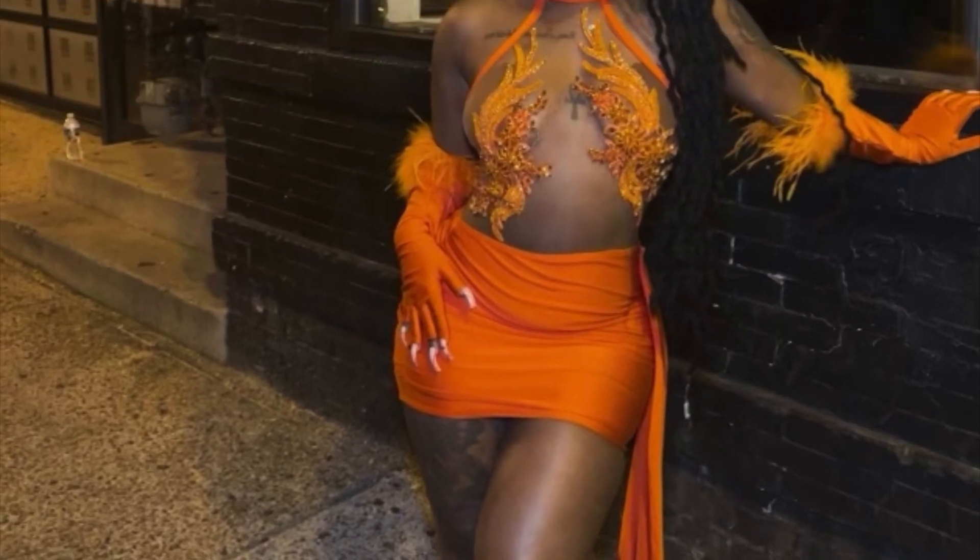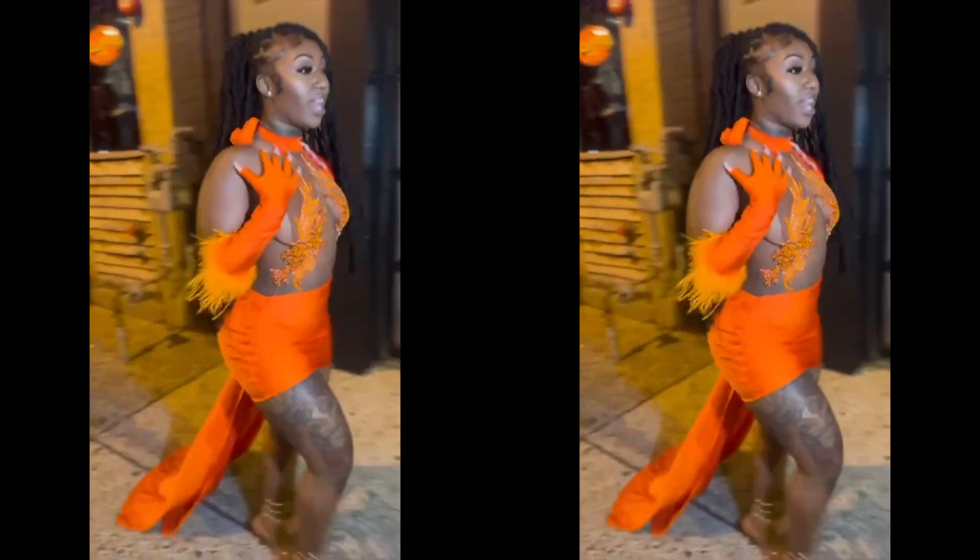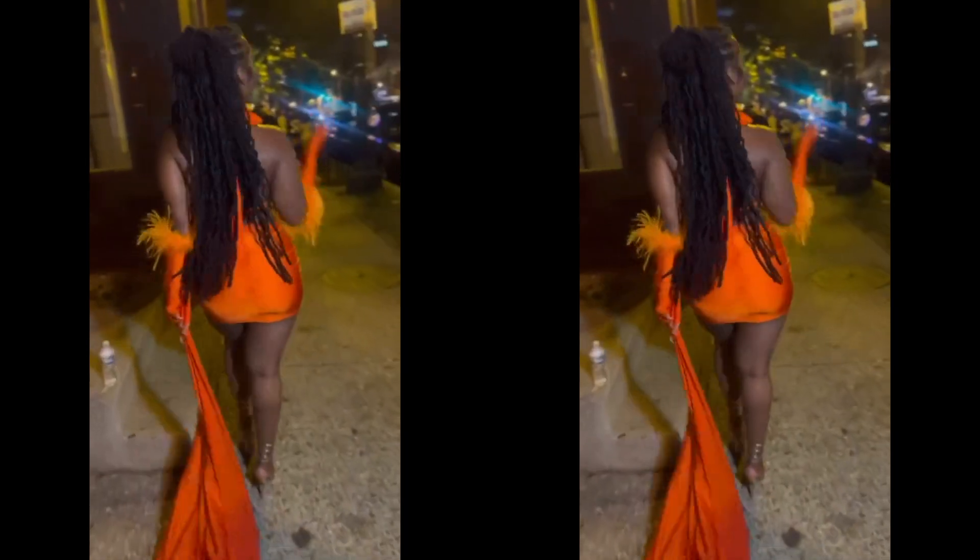Hey guys, welcome back to my channel. I'm going to show you how I made this halter dress with a detachable train. I'm going to have the train actually in the second part of this video.